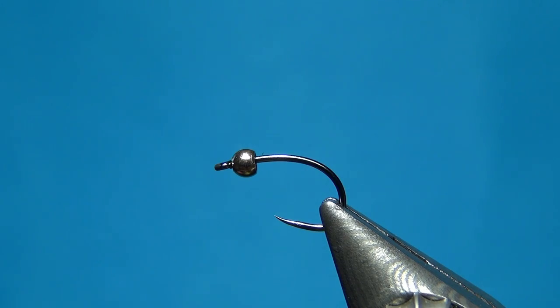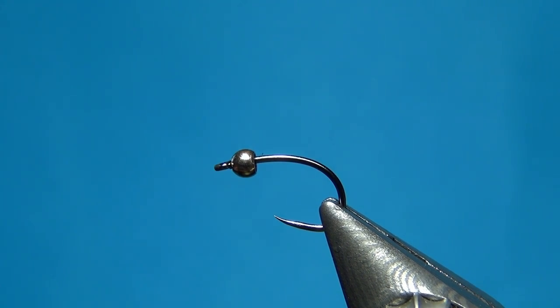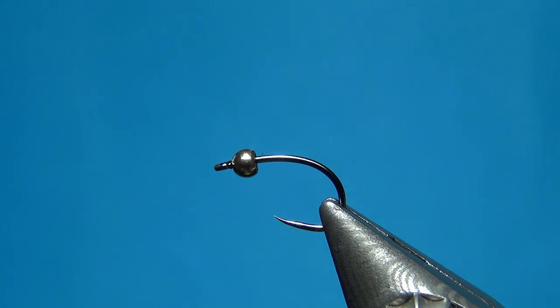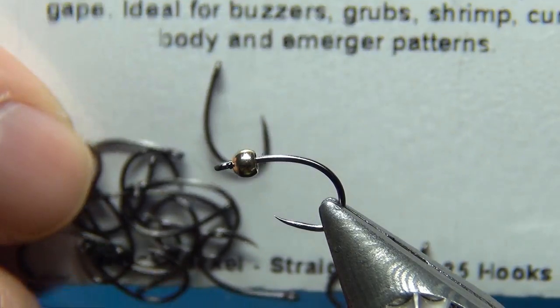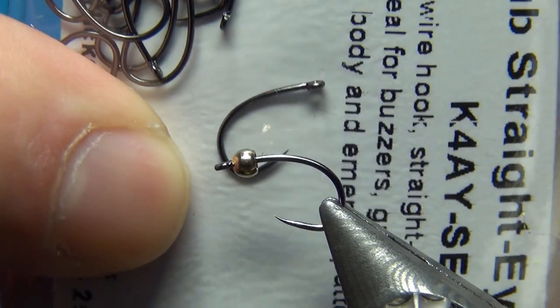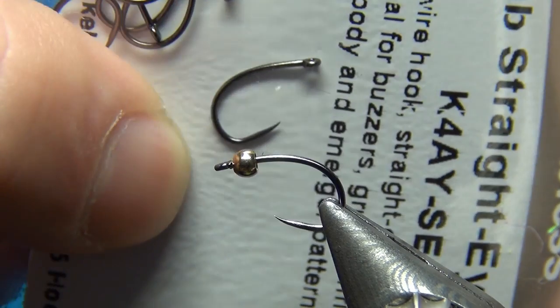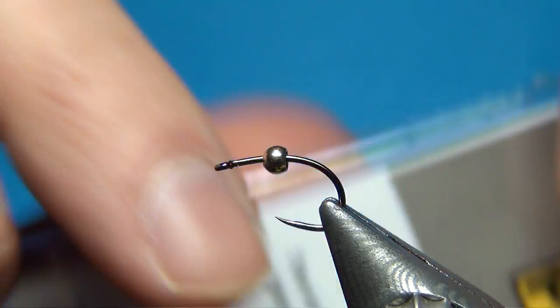Hello everyone and welcome to this Flytine video. Today we're going to tie the BQB or Body Quill Baetis. In the vise I have a size 14 — this is a partridge grub straight tie, a barbless nymph hook, a little bit like a Czech nymph but with a straight eye, and I like the look of it.